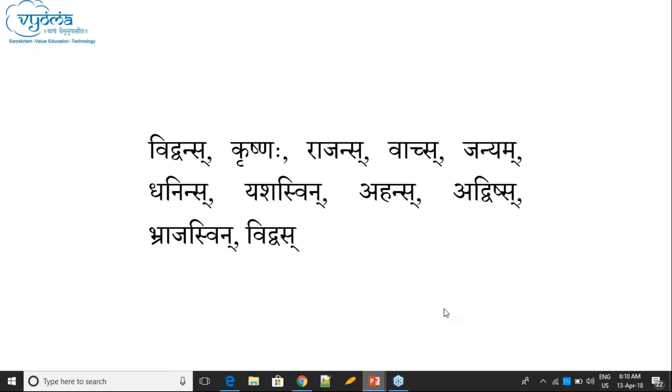Because it is ending with 'e' — Ikara has Sanyoga, then Nakara has Sanyoga. So there is no Sanyoga at the end. This word has Sanyoga, but it is not Sanyoga Anta — it is not ending with Sanyoga.